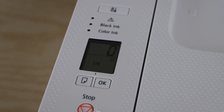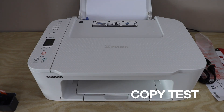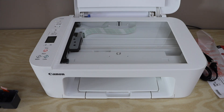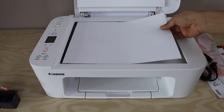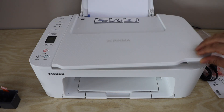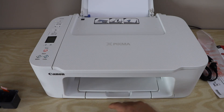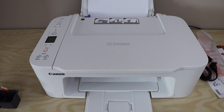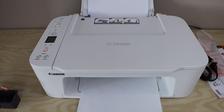Our printer is now ready. Let's do a copy test. Open the lid and place the page facing down on the corner. Click the black or color button to start copying. The printer is printing for the first time so it may take a little longer. The copy is done.